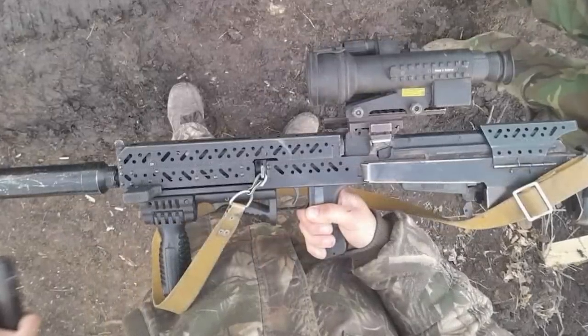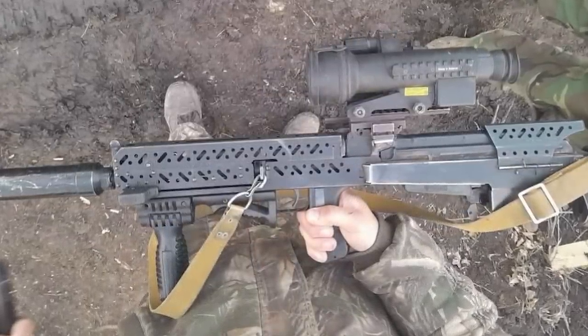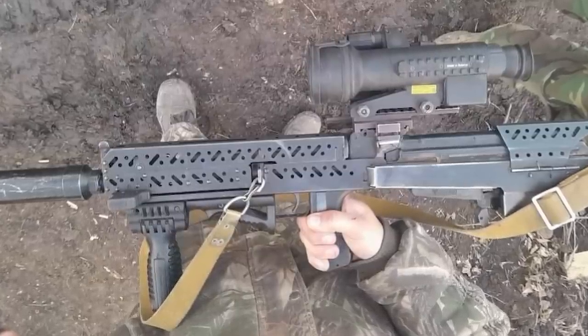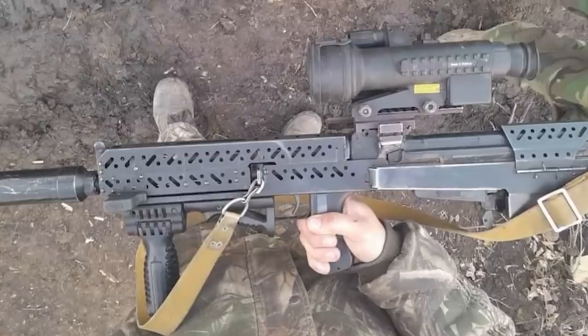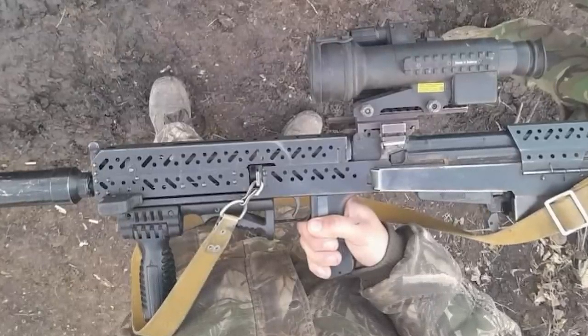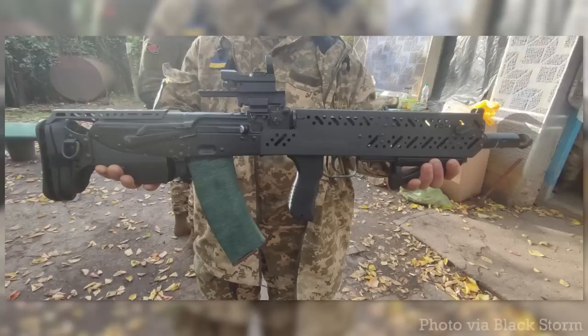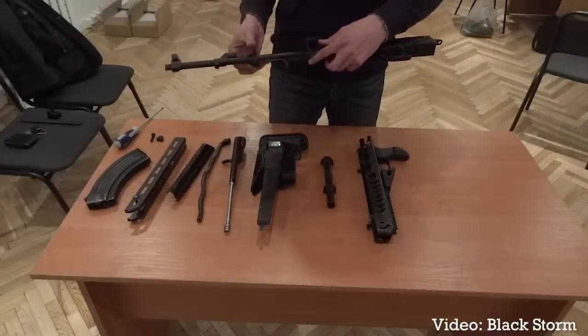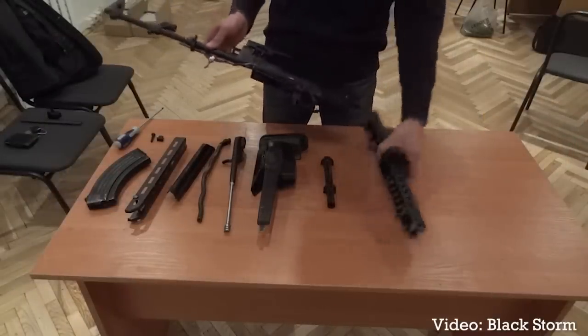It's unclear just how many of these Blackstorm kits are being used by Ukrainian personnel in the field, and this brief look at examples can't be considered a representative survey. The kit, while heavy, does have the advantage of shortening the rifle's overall length, which is useful in some of the urban and close-quarter fighting that's going on. The fact that the base rifle doesn't have to be modified is also a positive, meaning users don't have to physically modify issued service weapons.